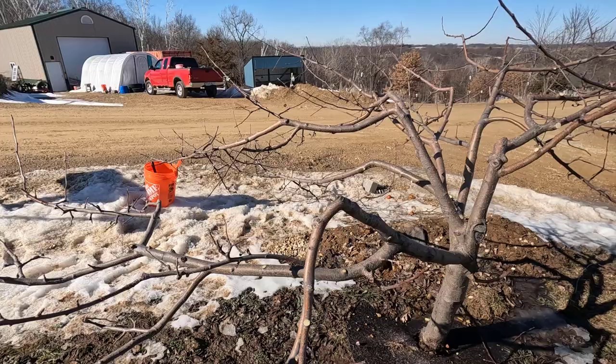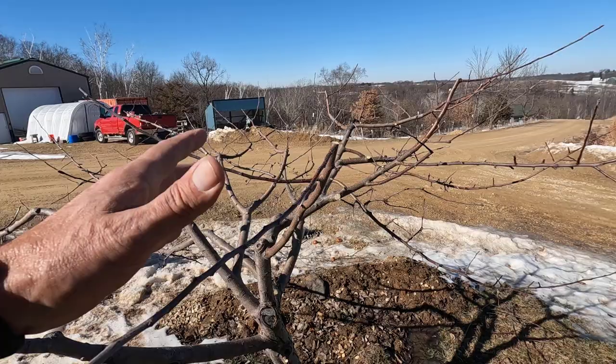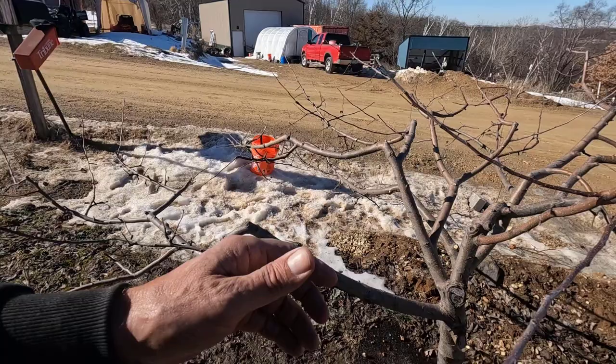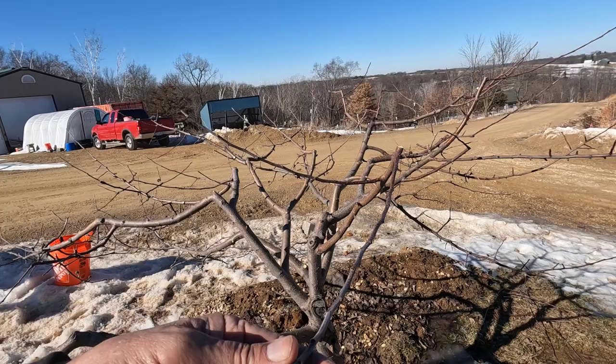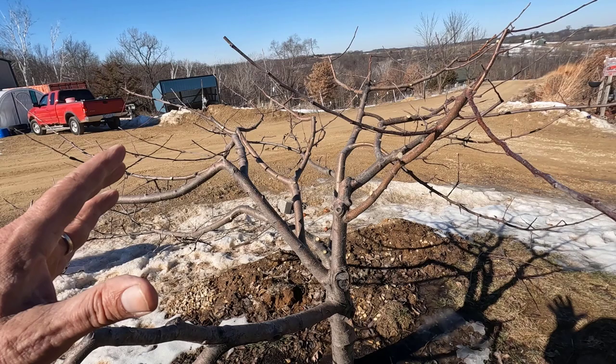Okay, that'll do it for the honeycrisp. It was a fairly substantial prune, but I would say it was about average. I've already pruned off almost half of this tree, but this year I would say that's probably not even a quarter. The guidelines state that you're not supposed to prune more than a third off of any tree in any given year, but you can go much beyond that if you need to.